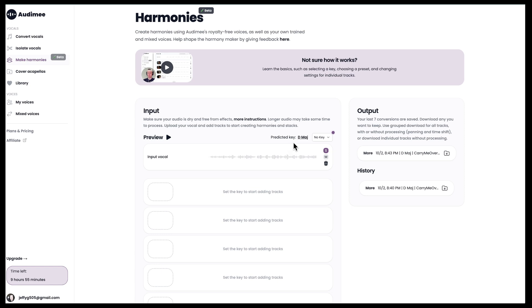The AI engine is going to predict what key the track is in if you don't already know. You can preview the vocal track to verify it has been uploaded, and then you get to pick the key. If the AI engine thinks it's in D major, or you know it's in D major, you'll select that key. If you know it's in a different key, select that, because the harmony tracks are all going to be relative to the key you select.